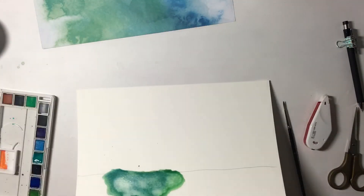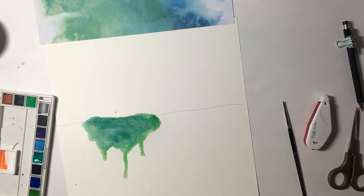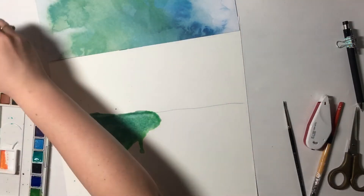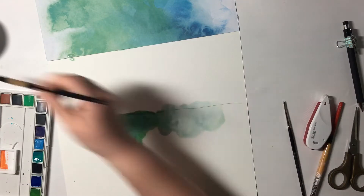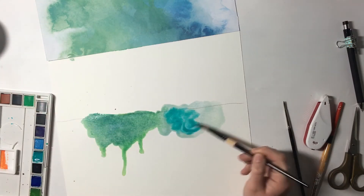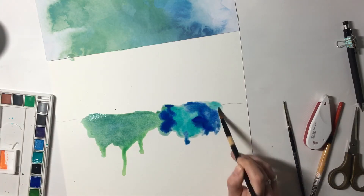Does that ever happen to you guys where you get something in your head that you really want to do and you work really hard at it, and then the end result's just not exactly what you expected? This almost ended up in the trash can — I almost scrapped it completely and started over. But I thought I'd give it one more chance, and I end up putting all of this color down and letting it drip down, hating the drips, and feeling like it was just too harsh in comparison to this very ethereal-looking watercolor patterned paper from the Color Wash collection.